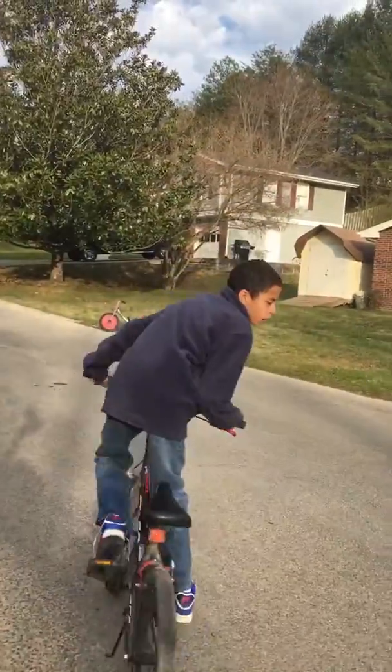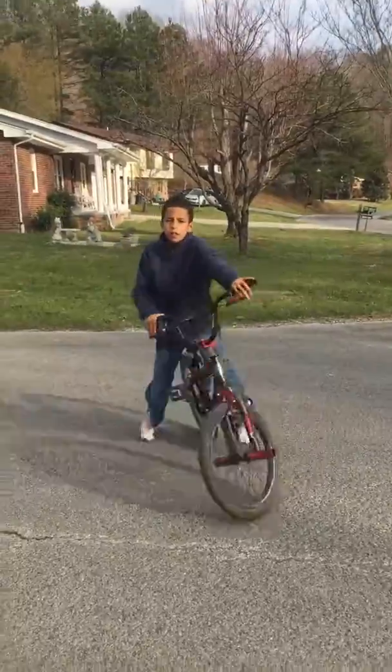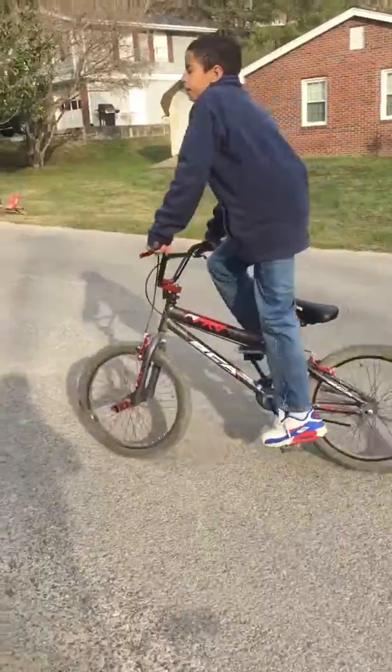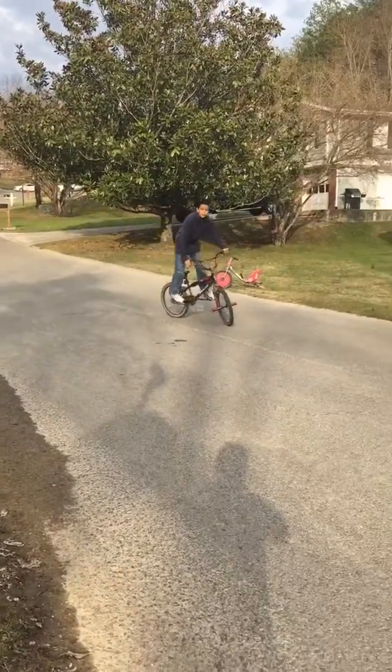Okay guys, so I've been wanting to do this for a long time. You guys probably want to know how to drift, so this is how I first saw it when I first watched the video — this is how they did it.